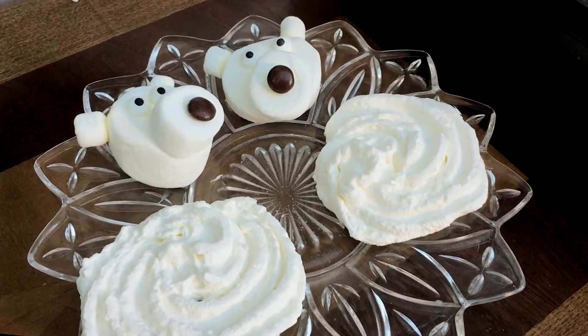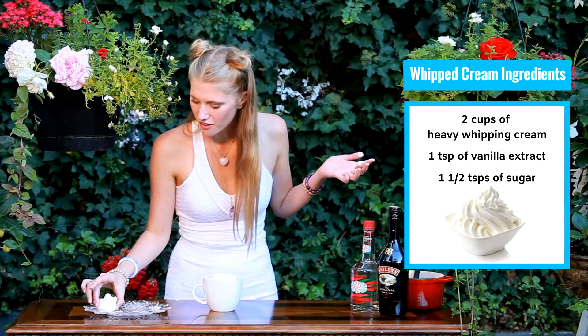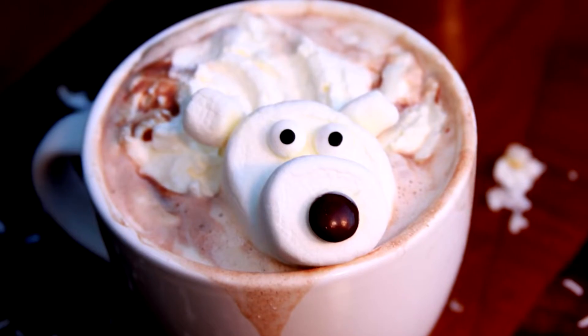Now that my hot chocolate is nice and boozy, I can add in my final few steps. Today what I did is I froze my whipped cream in the freezer for about an hour, so it comes out in this nice round disc that's now starting to melt. And I also have my little polar bear which I'm just going to put on top. Is that not the cutest hot chocolate you've ever seen?